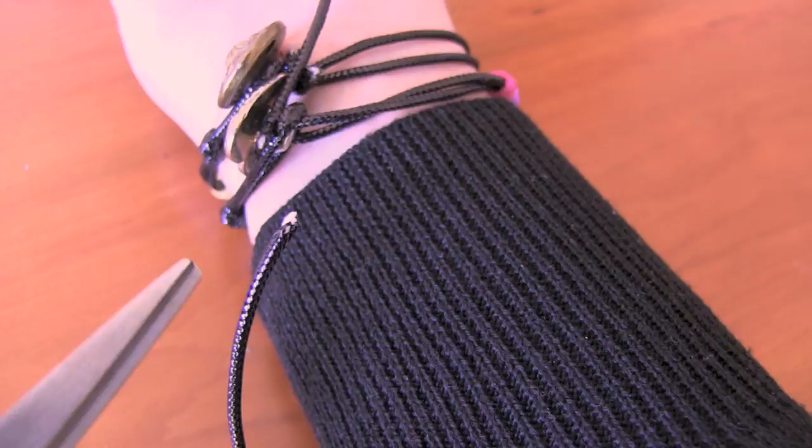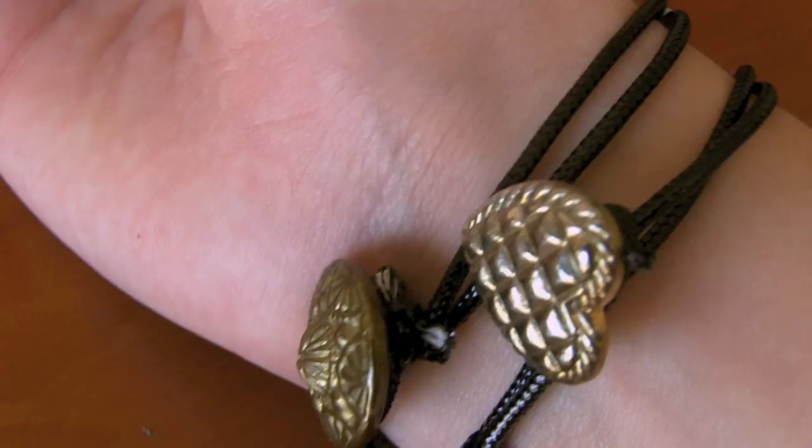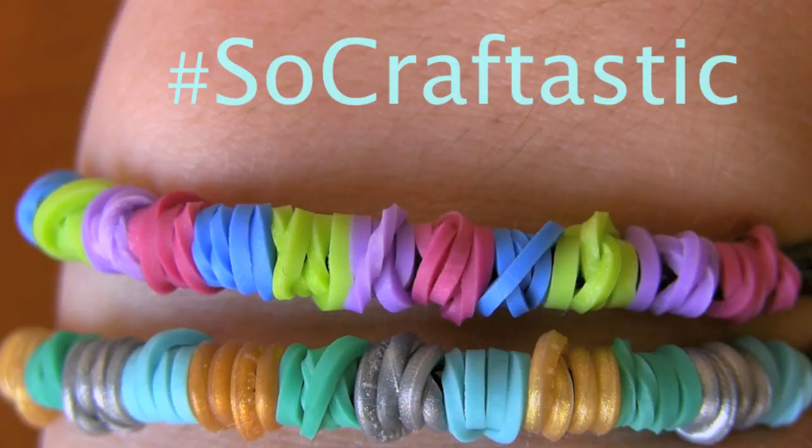Finally, cut the excess strings off. With this type of cord you can secure the ends by either burning them — be careful — or putting some strong glue such as super glue on the ends to hold the knot together better. That's it! I hope you enjoyed my personal creation out of Rainbow Loom bands. If you end up making this, use hashtag SoCraftastic on Instagram to show me your Springs on String bracelet. I hope you guys enjoyed this video and are excited for the Split Fish!